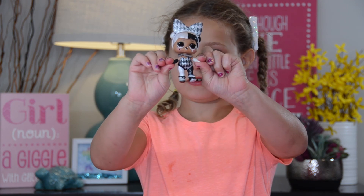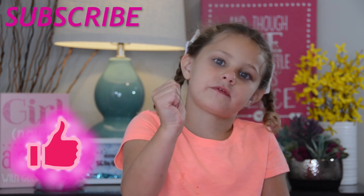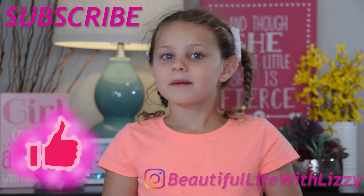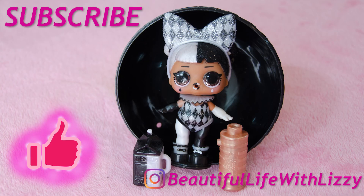Don't forget to subscribe and like this video by giving it a big thumbs up. Bye! Thanks for watching our video. Bye! I'll see you next time.